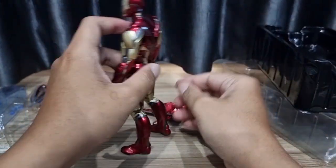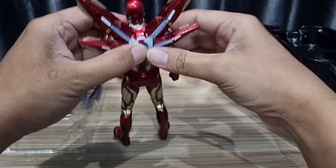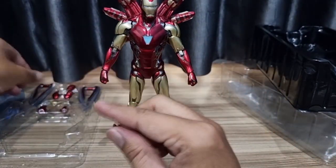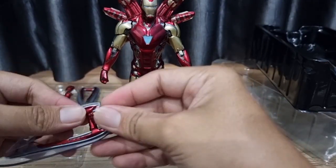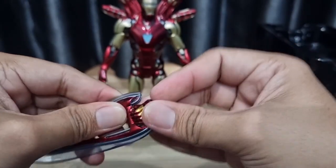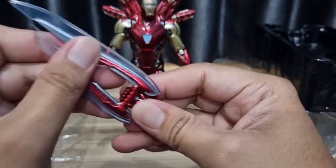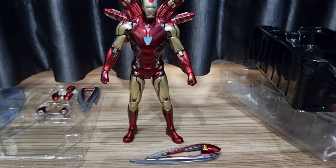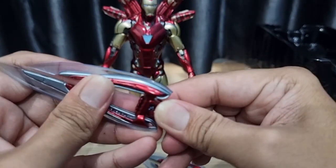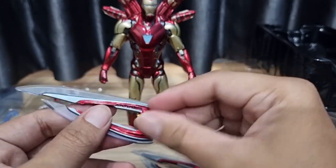Sekarang kita coba pasang aksesorisnya. Pasti cakep banget, cuman untuk artikulasi cukup minim pergerakan. Sekarang ganti tangannya menggunakan yang memegang senjata. Agak tricky sih ini. Bag ini sudah terpasang, tapi ini agak longgar, jadi tidak memegang dengan sempurna, jadi miring kayak gini. Jelek banget kelihatannya. Kalau yang satunya ini bagus pegangannya.